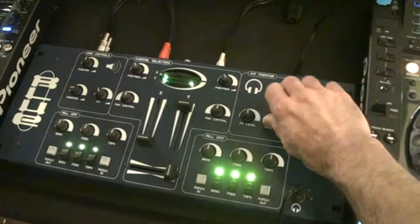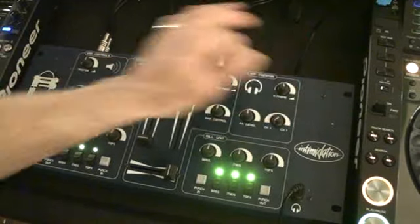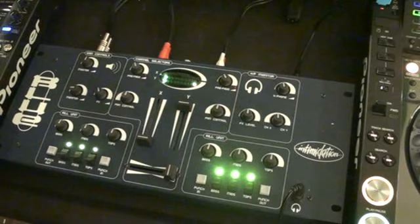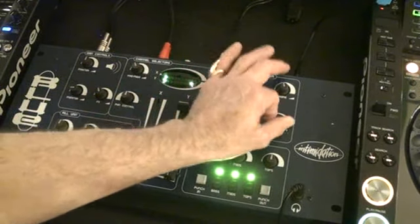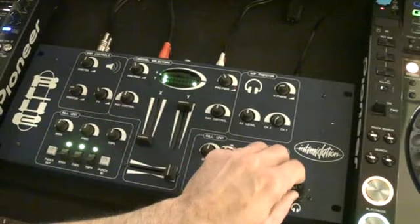X and Y are for your headphones — so if you want to monitor the right-hand side, you go to Y; monitor the left-hand side, you go to X. If you go in the middle, you can get a good idea of what's playing on both sides. Then headphones volume and the headphone input.